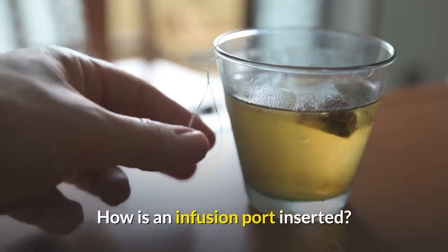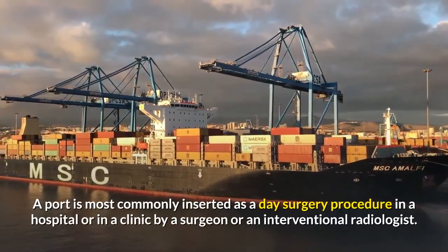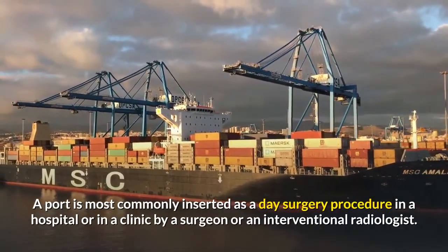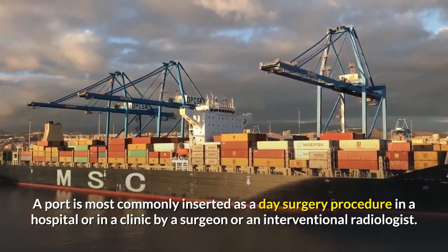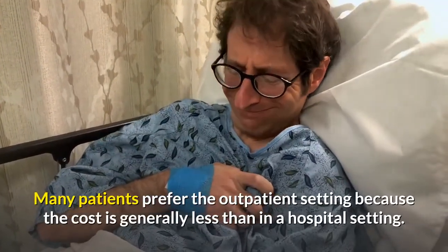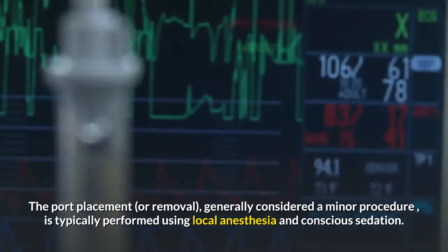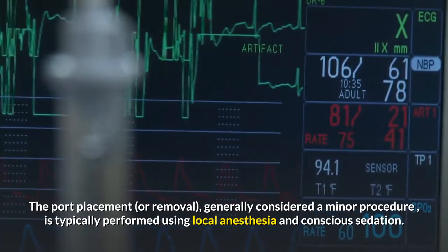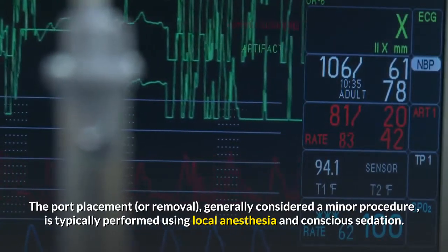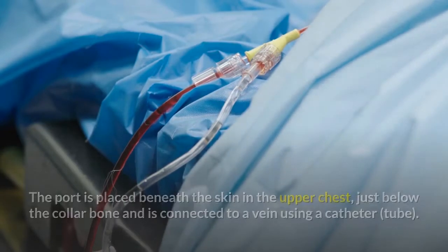How is an infusion port inserted and how is it removed? A port is most commonly inserted as a day surgery procedure in a hospital or in a clinic by a surgeon or an interventional radiologist. Many patients prefer the outpatient setting because the cost is generally less than in a hospital setting. The port placement or removal, generally considered a minor procedure, is typically performed using local anesthesia and conscious sedation. The port is placed beneath the skin in the upper chest, just below the collarbone, and is connected to a vein using a catheter, or tube.